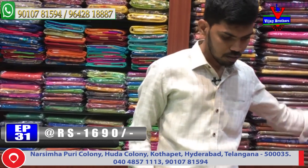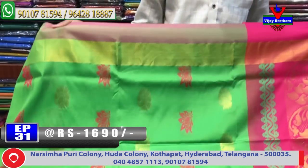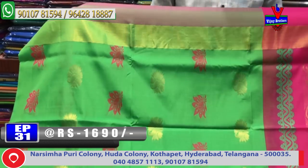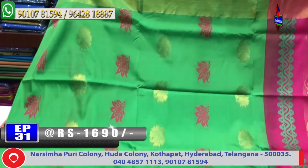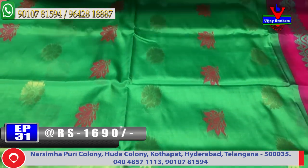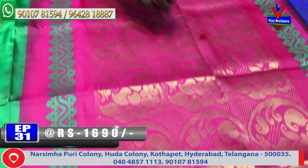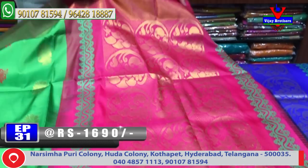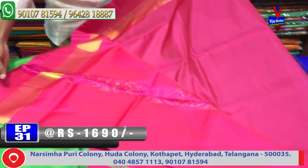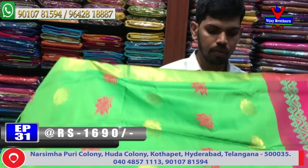Next color combination — parrot green and pink color combination design. A beautiful color combination with a lot of booty style design, pink color combinations, and contrast blouse. The cost is only 1690 rupees and available.